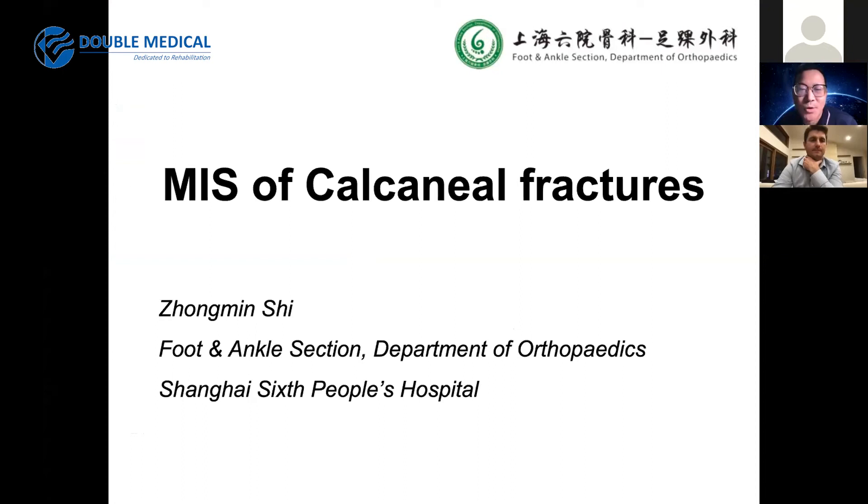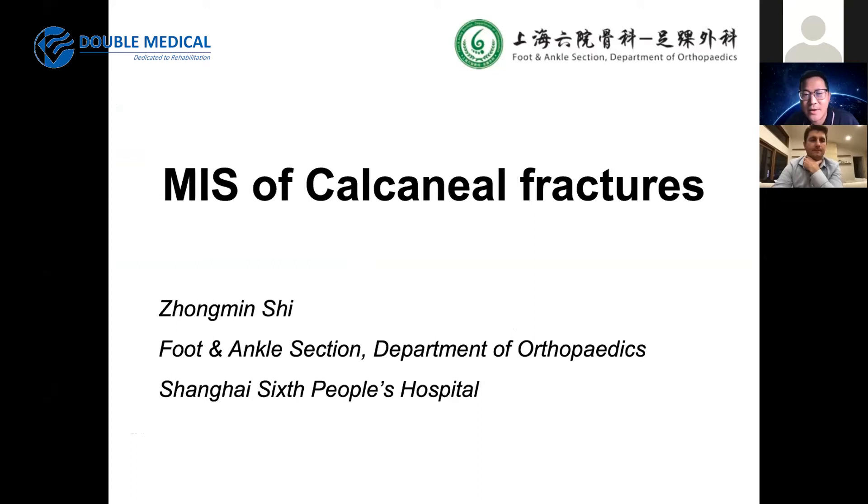Thanks to Double Medical for giving us the chance to get together. I'm Zhou Ming-si from Shanghai Sixth People's Hospital. My topic is minimally invasive surgery for calcaneal fractures with the sinus tarsi approach. This is our learning curve. Before 1998, we just did closed reduction. From 1998, we did ORIF with the lateral extensile approach with big plating. Ten years ago, we moved to minimally invasive, and since then we have done many calcaneal fractures with the minimally invasive approach.